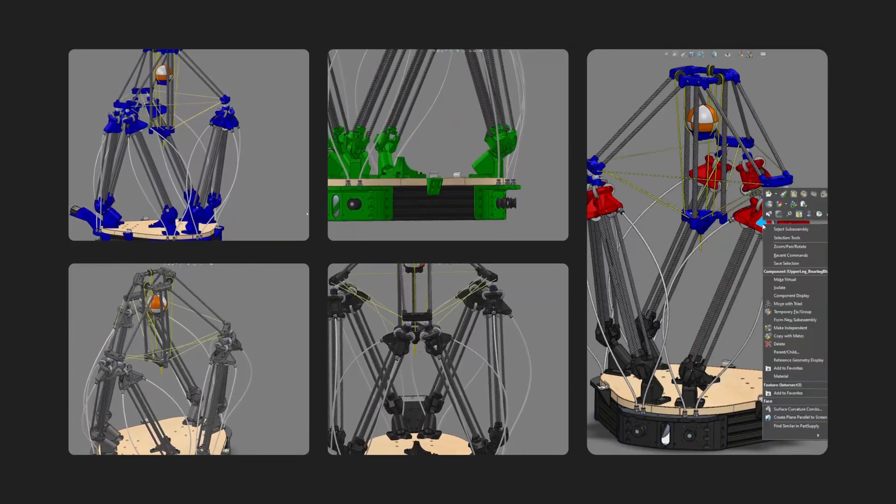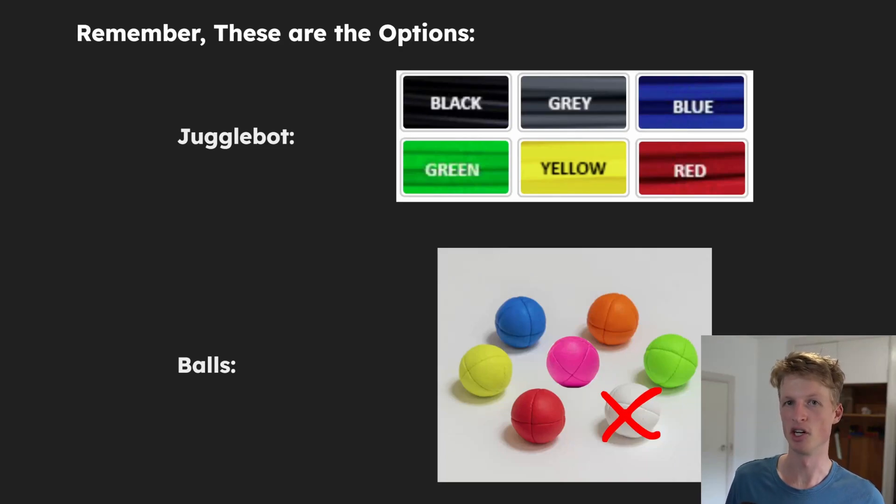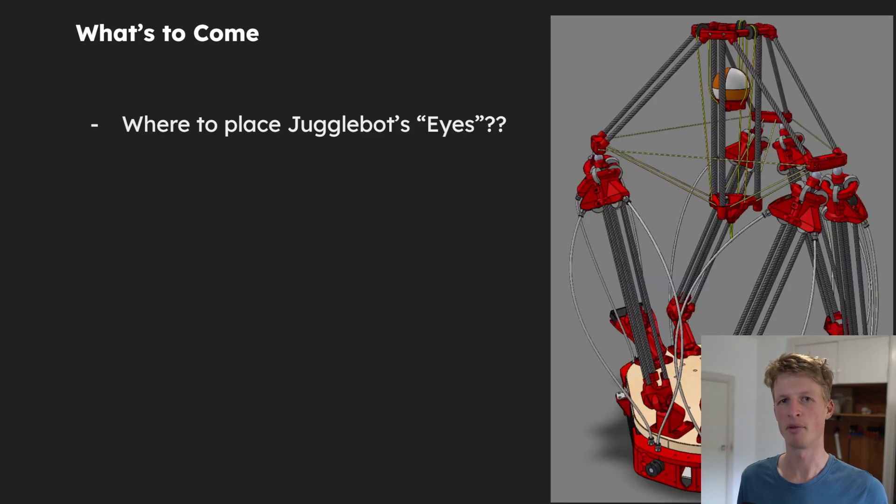I'm pretty keen to see what comes out of this. Remember, both JoggleBot and the balls each have six different colours to choose from. My plan for the next couple of videos covers three topics. The first is where to actually place JoggleBot's eyes — where the camera is placed has been very particularly chosen, there are a lot of trade-offs to consider, and it was not trivial. I want a whole video dedicated to just that.